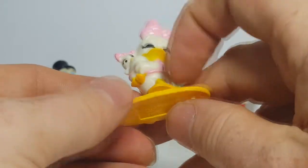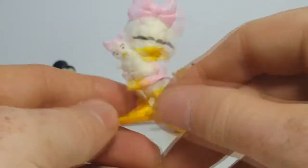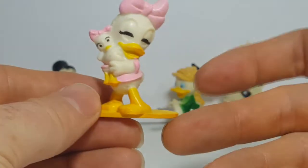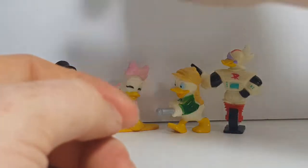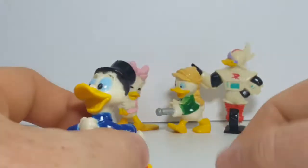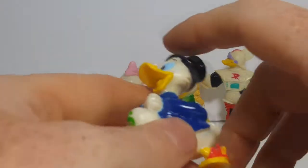Very decent paint job. We've actually managed to get two of these — we got this one from Primary Colors Retro Relics, and another one came with a lot I purchased off of eBay. So my wife has that one and I kept this one. The lot from eBay was actually in better condition, so I let her have it.